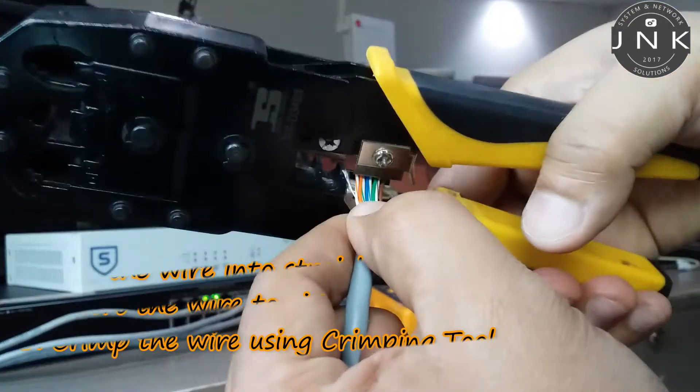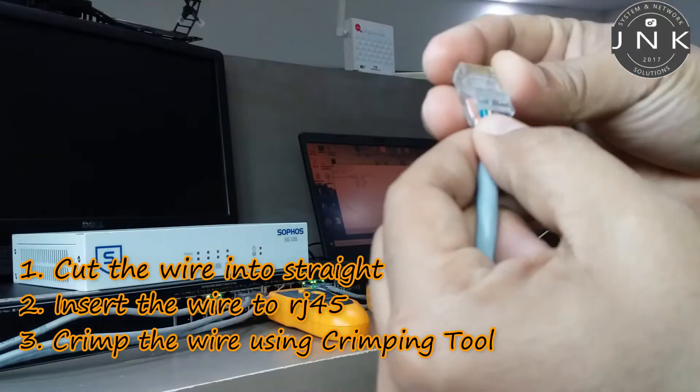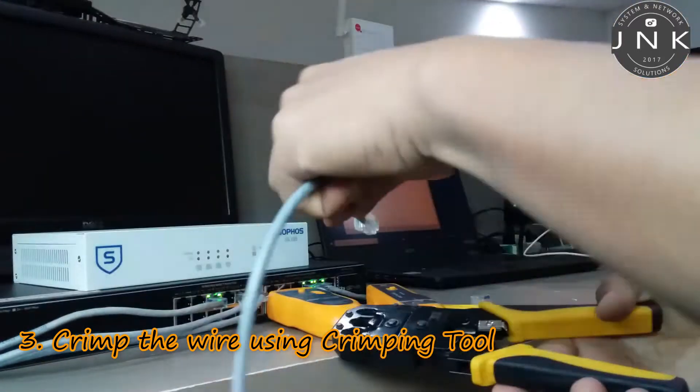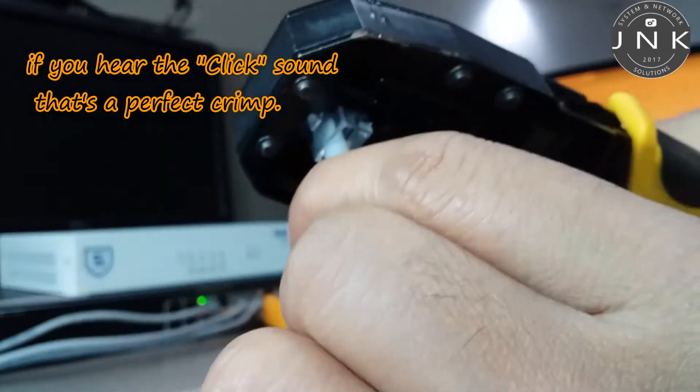Number one: cut the wire straight. Number two: insert the wire into the RJ45. Number three: crimp the wire using the crimping tool. If you hear a click sound, that's a perfect crimp.